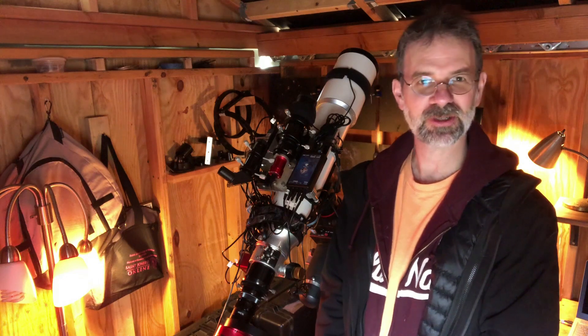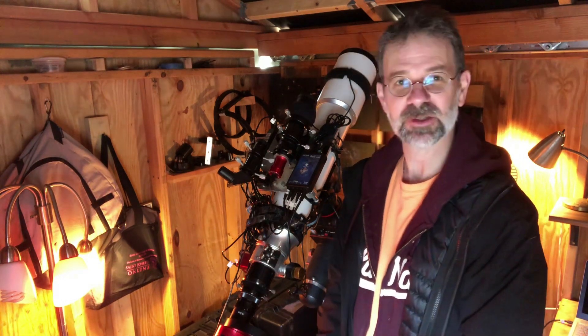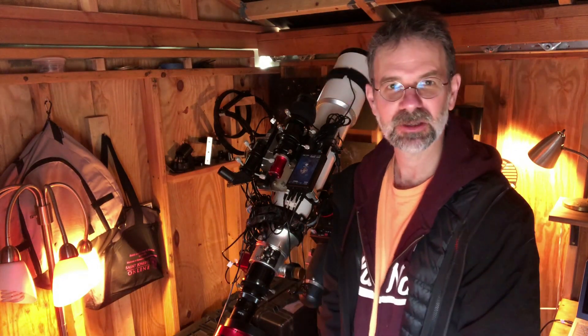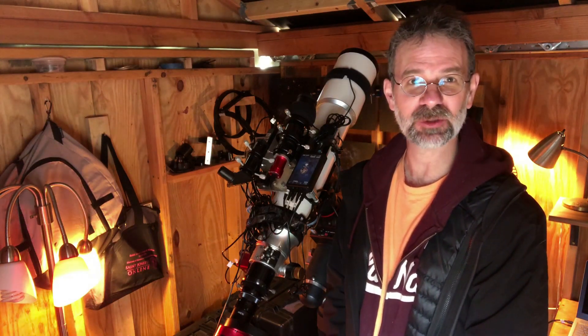Well, that was my first on-request video. Hope this helps! I've been having good luck for the past couple of years with my cable management. Anyway, I think that's all — see you later.